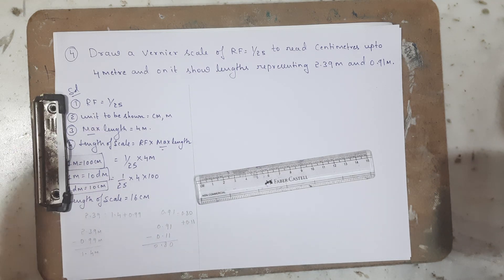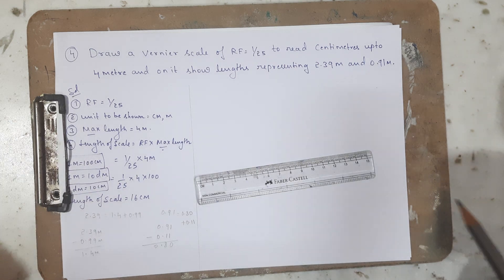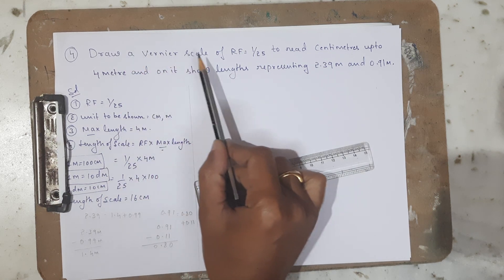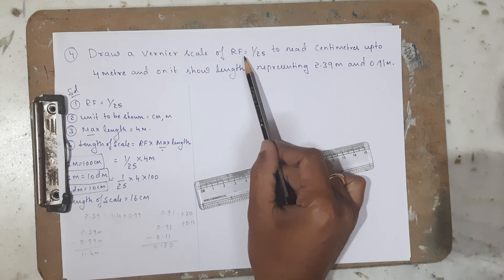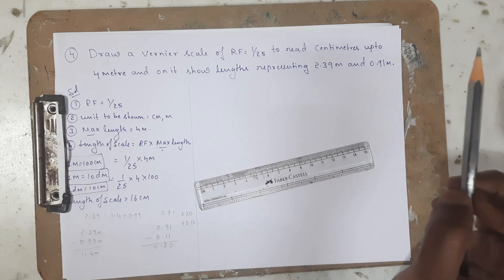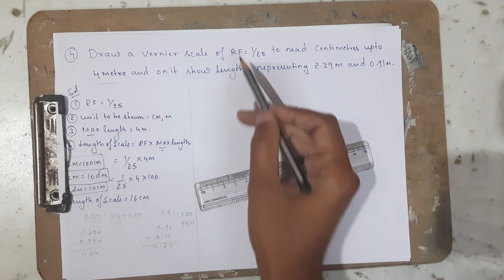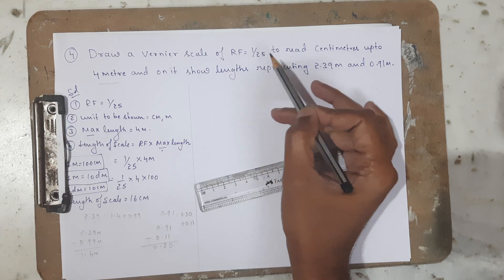Hello friends, welcome to the class on engineering drawing. In this video we are going to discuss about scales. The problem is: draw a Vernier scale of RF 1/25 to read centimeters up to 4 meters. So we need to construct a scale that can measure a maximum length of 4 meters, and the representative factor is 1/25.